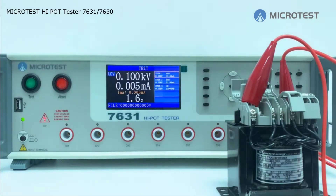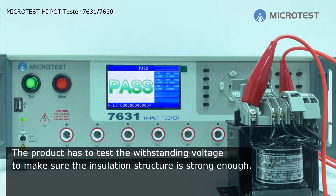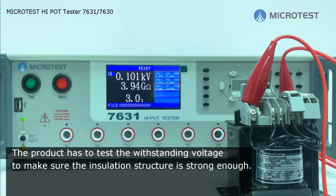About safety prevention and safety testing, simulating the way users may interact to make sure the product is safe and won't cause any damage. The rated voltage in the environment has to be considered before designing the insulation structure. The product has to test the withstanding voltage to make sure the insulation structure is strong enough.